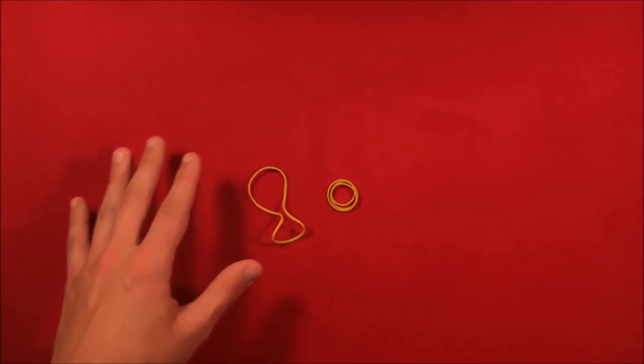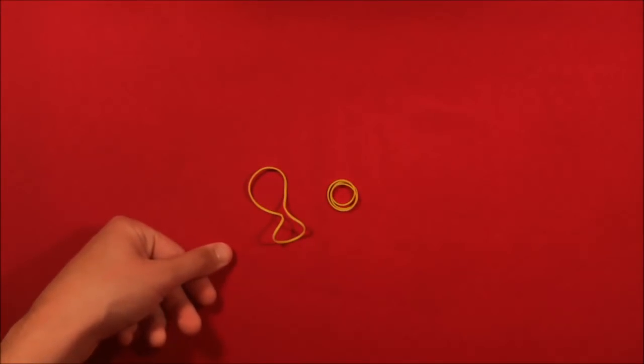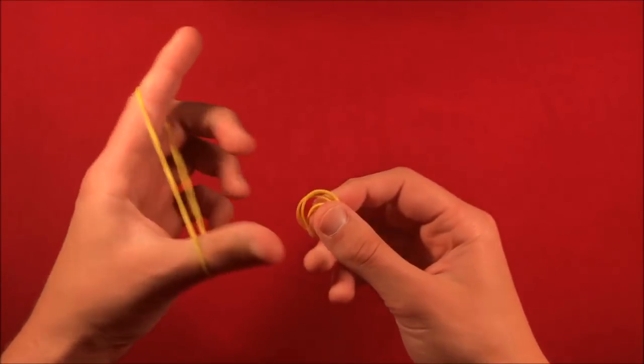The only thing you want to be careful about is rubber band thickness. You want to have thin ones, because if you have a thick rubber band it's really not going to work — the rubber bands are going to catch on each other and the spectators are going to see a lot of that flicking motion.